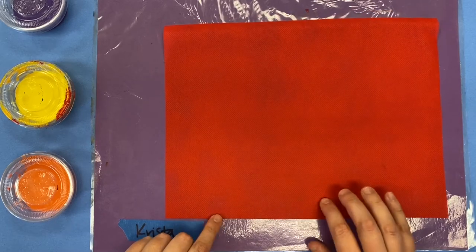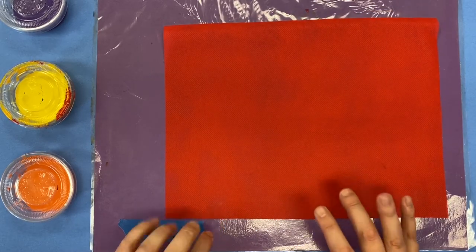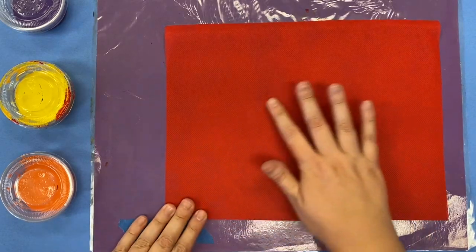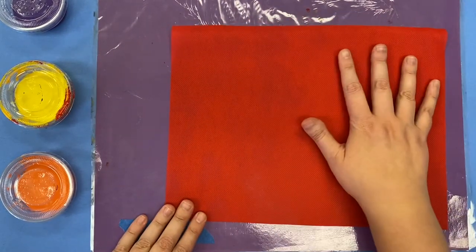Today we're gonna do the very first step for sewing our special pillows. We're gonna be painting these pieces of fabric with paint.